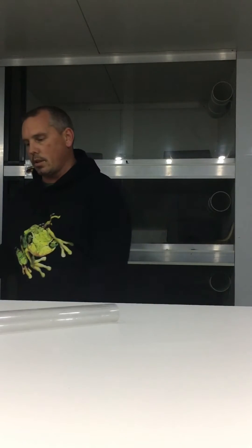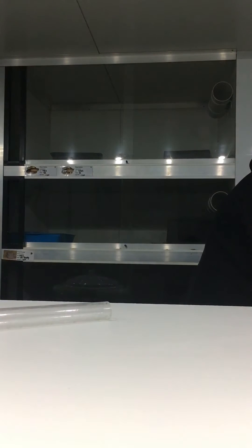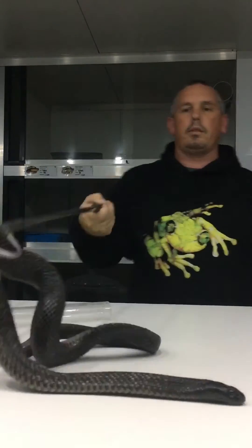It's really critical that you get the right size snake tube, because if you use the wrong size snake tube, what ends up happening is the snake can turn around inside the tube. So here's the spot of black snake.